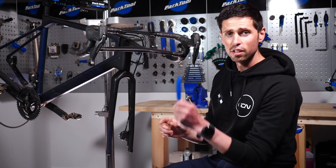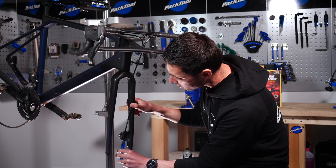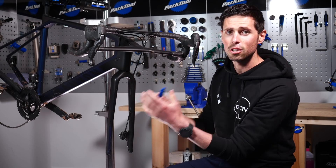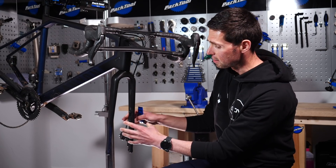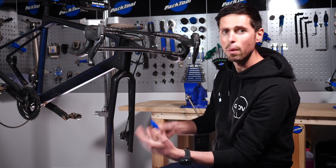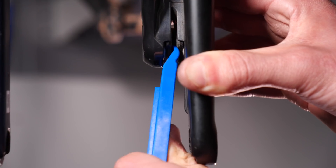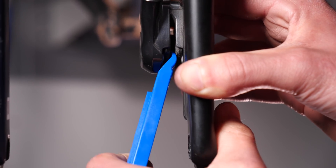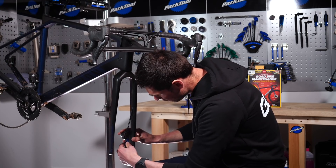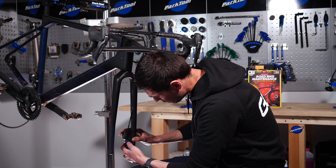Now take your nylon tire lever and guide it in between where the brake pads are, using it to push the pads and push the pistons back into the caliper. The reason we're doing this is to create space so that when we put our new brake pads in — because they have a little bit more material — the disc rotor can sit back in place when we reassemble the bike. Just guide it in, push, and wiggle it left and right, taking time to ease those pistons back into the caliper. There's no need to apply excessive force.